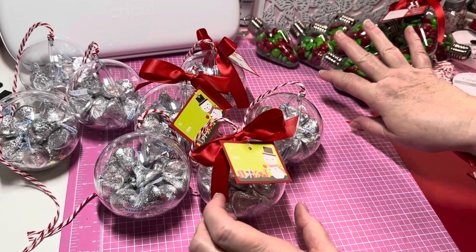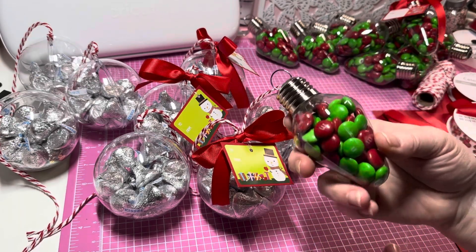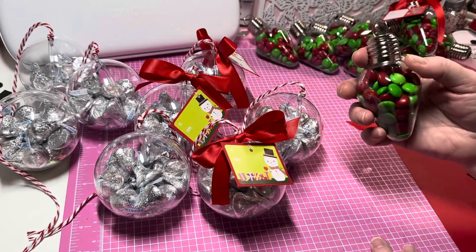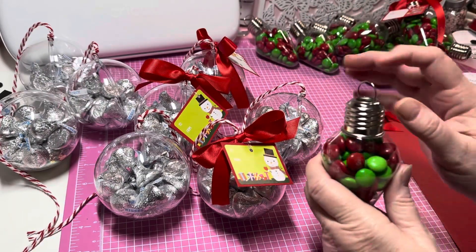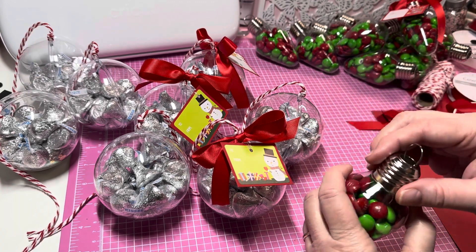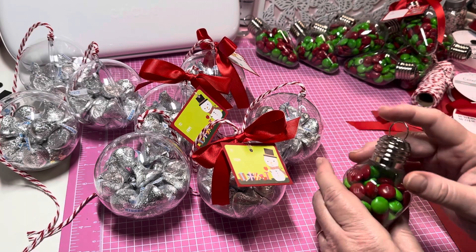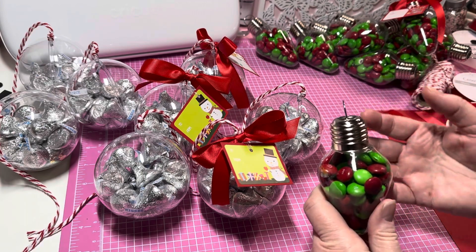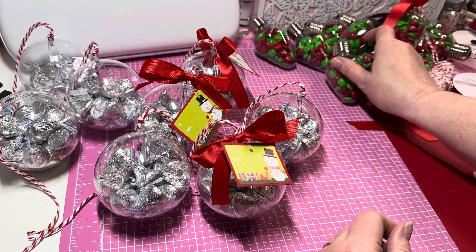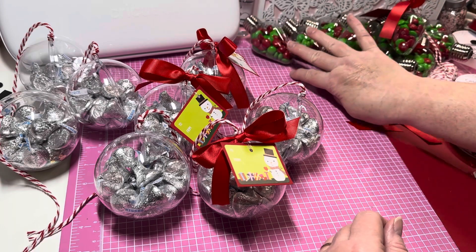Thank you so much everyone for your comments and your support on my channel, and thank you for helping me out with these. Some people said, 'If you struggled to put the M&Ms in, how would they get them out?' — they do come out just fine, I've tried that. So these are not going in my craft fair, but these will.